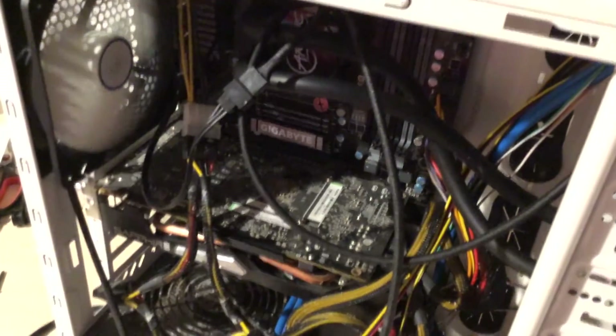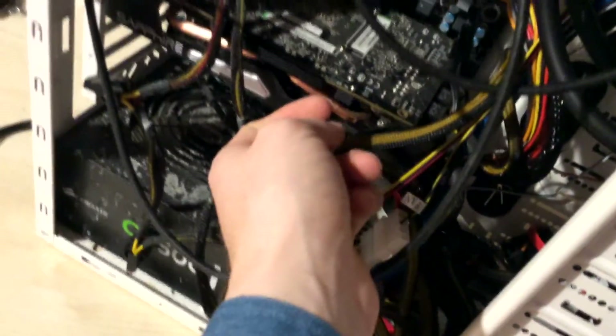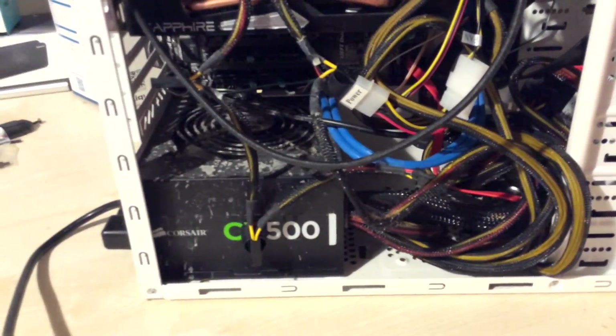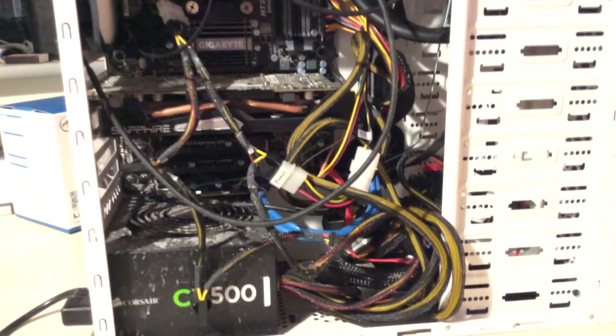I think it's done, so I'm going to try and power it on now. My GPU fan is working fine, everything else is working pretty well. The only real noise is actually coming from my power supply — the liquid cooler itself is virtually silent. That seems to be working well, so I'll kit it up and see how it performs.